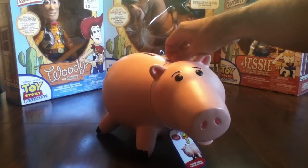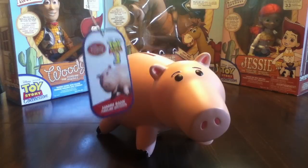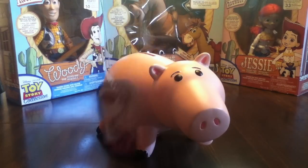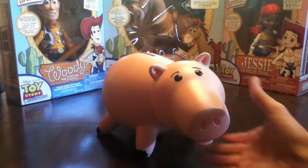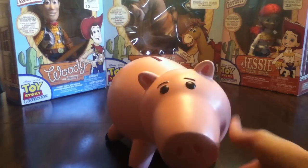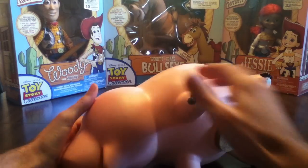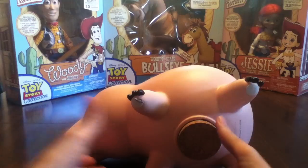First, he comes with this thing here. I've had this for a long time, so you can just take it off. He's just a piggy bank — he's a real piggy bank. With a cork.